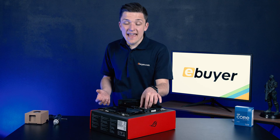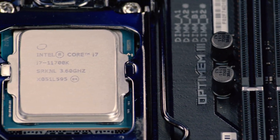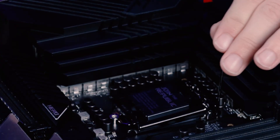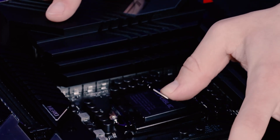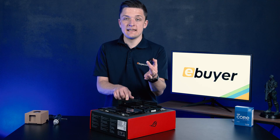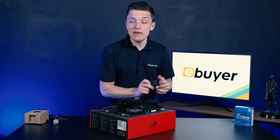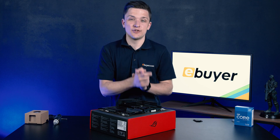Once you've done this, you can give it a little bit of a wiggle to make sure it's seated correctly, and then you simply want to pop the cover back down. To do this, take the metal cover and slide it under the screw on the bottom of the socket, then push the arm down — the cover will automatically pop off. You don't want to remove this yourself; let the CPU do all the hard work, and just like that the processor is installed.